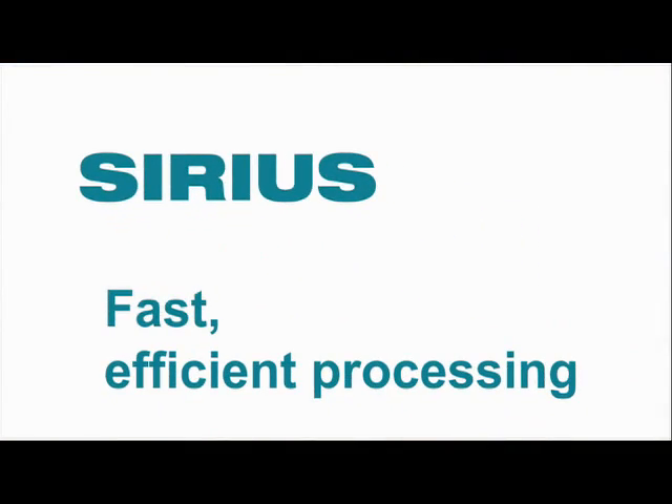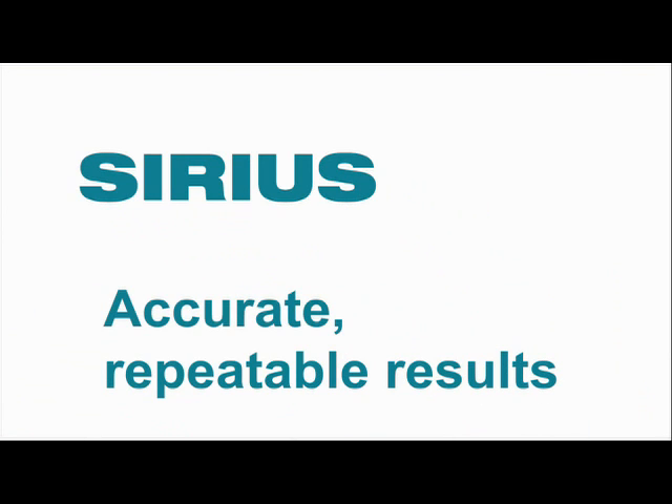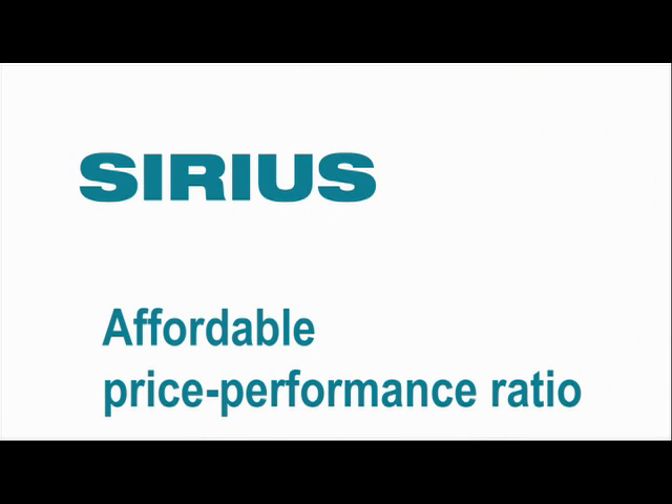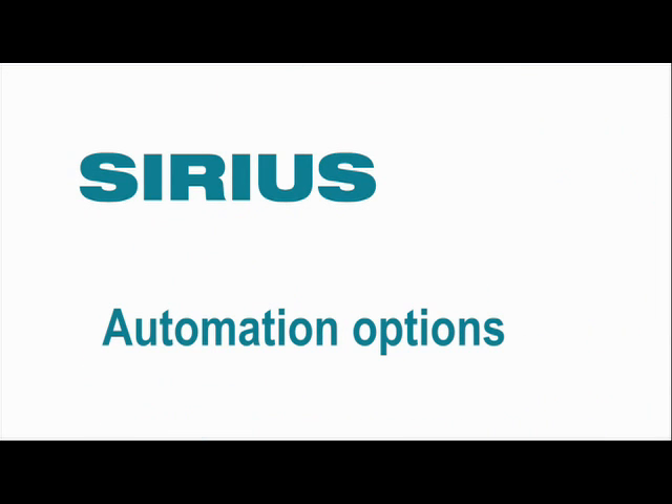Fast efficient processing, accurate repeatable results, quick to set up, easy to use, affordable price performance ratio, automation options.